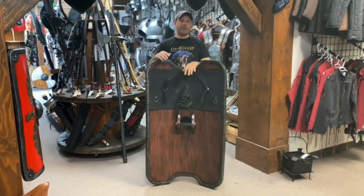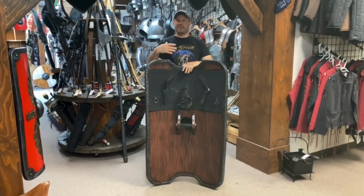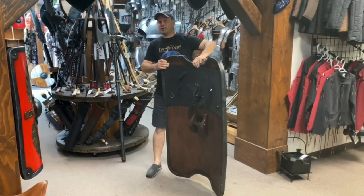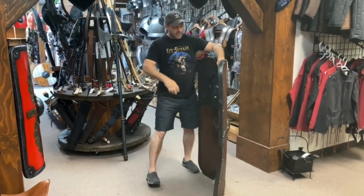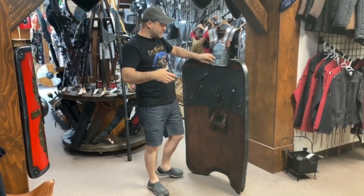It comes with a multitude of straps in the back for the grip. This allows you to wear it in several different ways, whether you're right-handed, left-handed, if you don't like wearing straps, etc. I'll show you the functions of these straps and why we designed it this way.